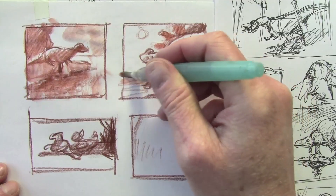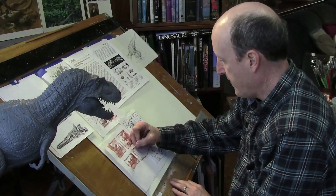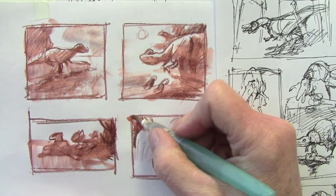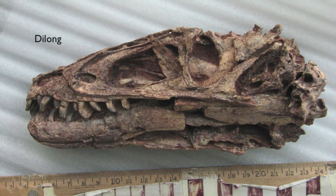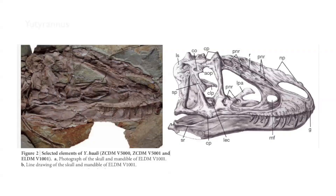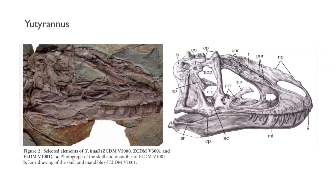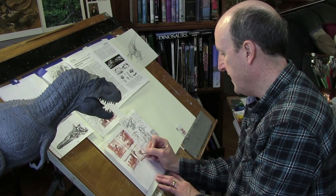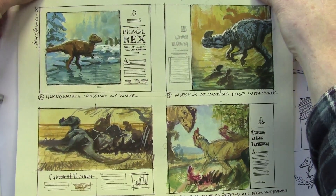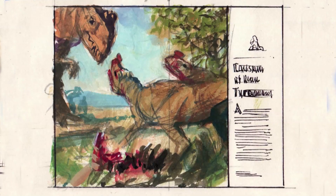Let me show you a couple of the sketches I've been doing. I think it would be fun to have a big Euteranus coming in from the upper left, and then have a couple of Dai Longs down here trying to defend their kill from the big guy who's coming in to steal it. I do a variety of sketches in color, but the one that connects is this one showing the competition between two predators.